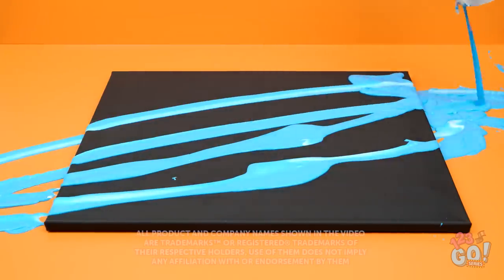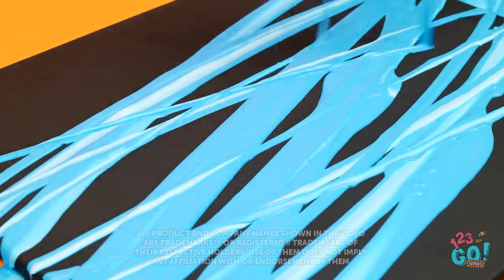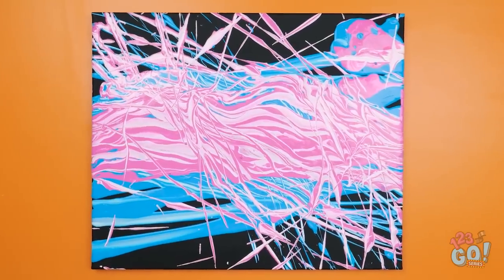What would make regular stuff way cooler? A pop of color, of course! And with the right paint on hand, you can create some serious masterpieces! Who knows? You may create the next Mona Lisa! Or at least a really cool-looking laptop case! Ready to put on your artist hat?